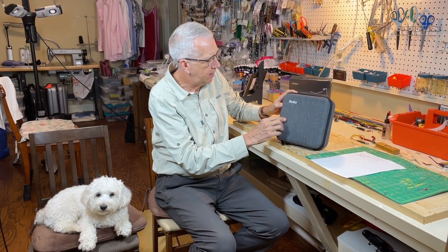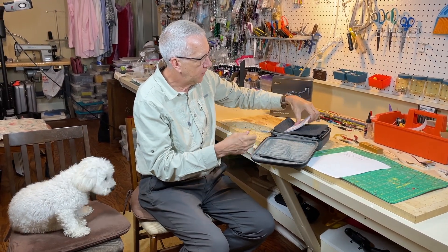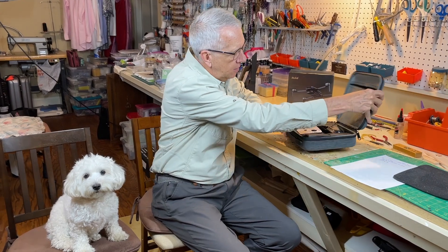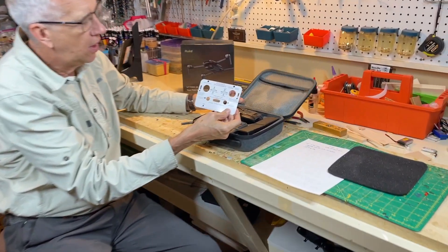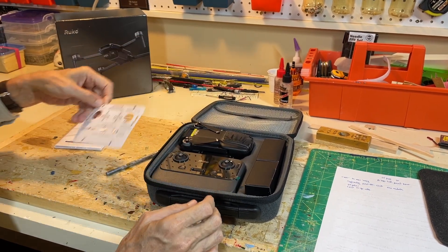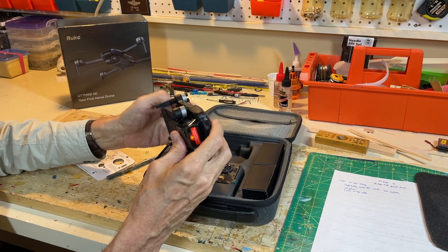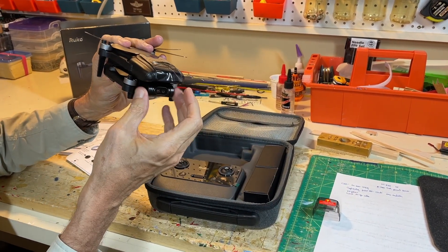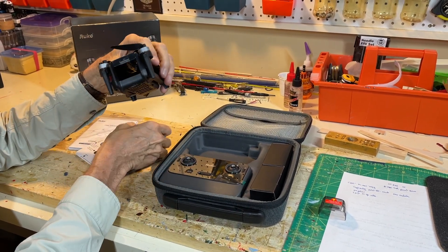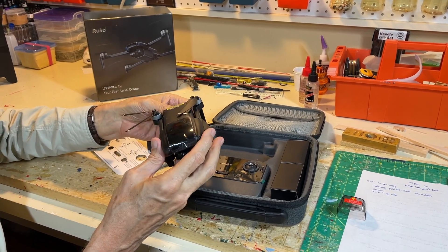This is a carrying case that the U11 Mini comes in, so we'll do an unboxing — this is the first time I've seen it as well. Very nice case. There's the user's manual and a quick start guide. Here is the presentation of everything inside: a very helpful cardboard cutout that reminds you which way the sticks go and what the various buttons do — a good reminder if you don't fly regularly. This is the drone itself, with safety plastic coverings and a covering for the camera. Notice it comes with three batteries — one is inside the drone, and the other two are here.